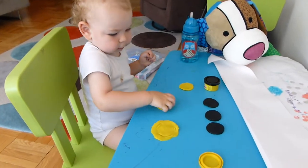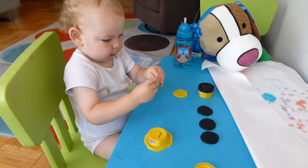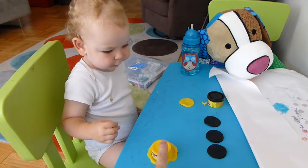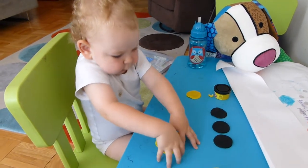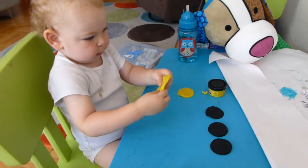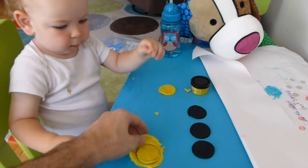Come on, Akiva, push it down like Abba showed you. Push, push it down, Akiva. Okay, lift it up and then take off the O. You want some help or you got it?